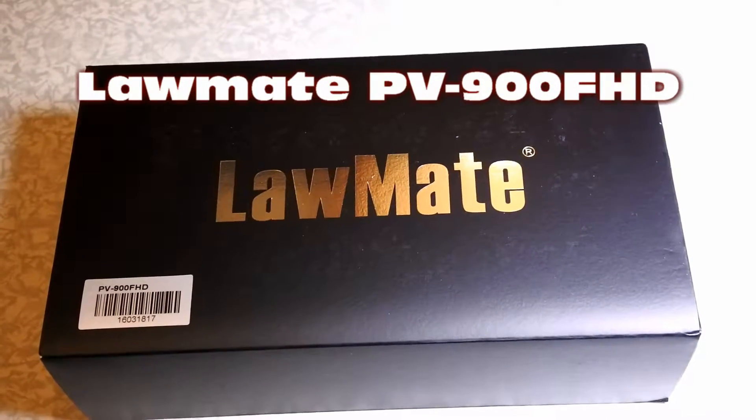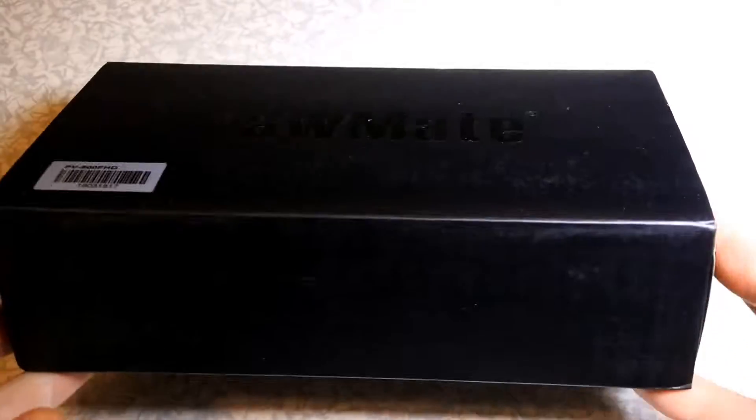Hello, today I would like to show you this camera. Let's look at the box first.